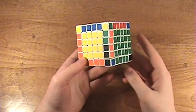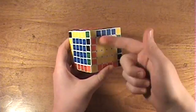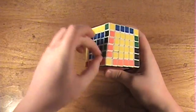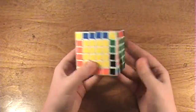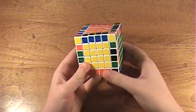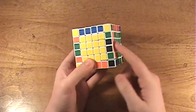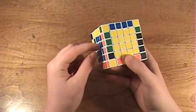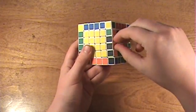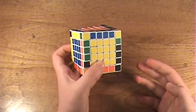Now for the last two edges, there are some cases you should recognize. This case is really just a case on the 4x4 — just taking these edges as one edge, and these edges as one edge, and applying the same moves you would normally do on a 4x4 cube. Same goes for this case, where you can take these two edges as the middle edge on a 5x5. Just remember to take these two edges as one piece on a 5x5, and these two edges as the center piece on a 5x5.